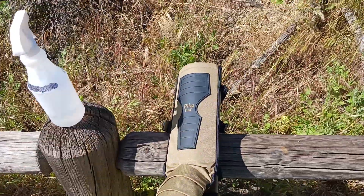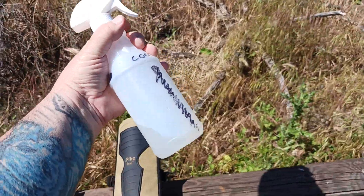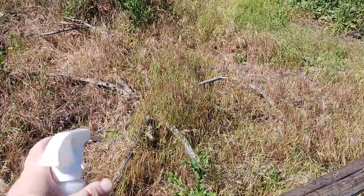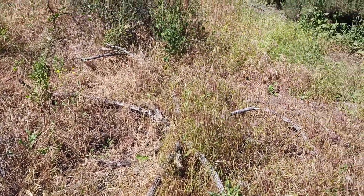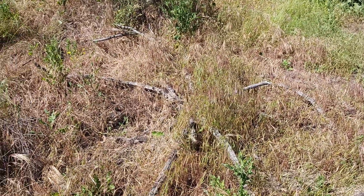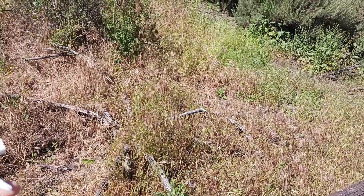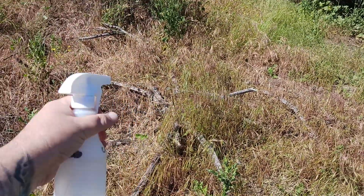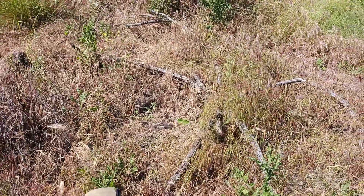One last bonus tip: carry a spray bottle that has a stream function. If you do encounter a creepy crawly that's coming at you, charging at you, moving in your direction where you feel your life is in danger or you're in fear of great bodily harm, having one of these is well worth it. You can squirt whatever you need to stop their forward movement — say a rattlesnake.